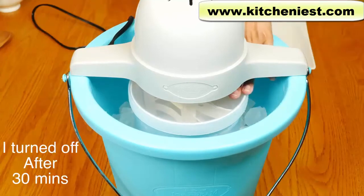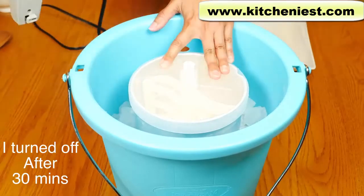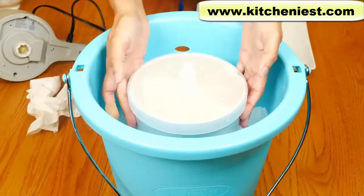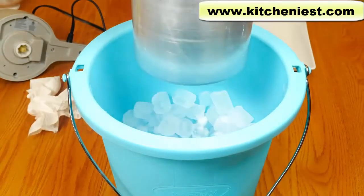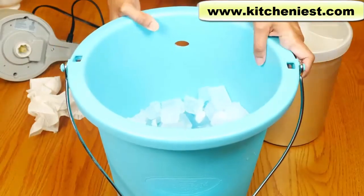Turn off and unplug after 30 minutes or until the motor stops. Put your hand on the lid and take the motor off. You can see there's still a lot of ice here — I used about six pounds of ice. Wipe the top off. There is condensation, of course, but there was no leaking and there's no water on my table.